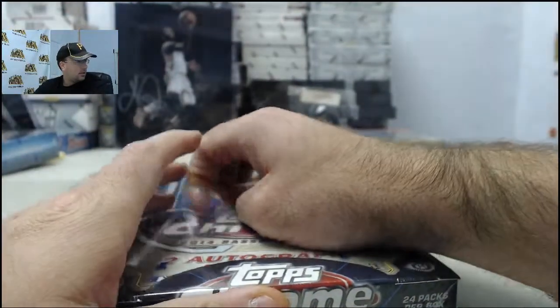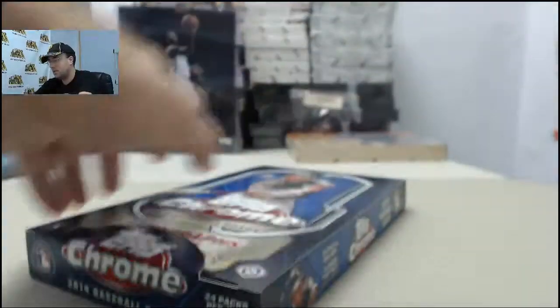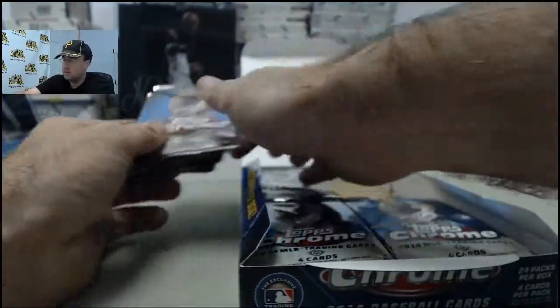If you'd like to be like George and get a box broken live here on Breakers TV, StealCityClessibles.com slash Breakerem is the place to go. Just click Live Breaks On Demand. Browse the live breaks eligible products, find the one you want, and click the Break This Live For Me button. We'll get it broken live for you here on Breakers TV.